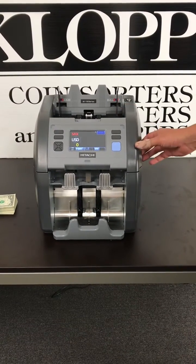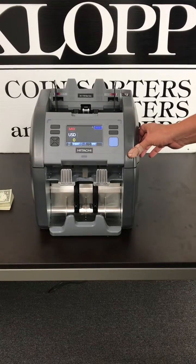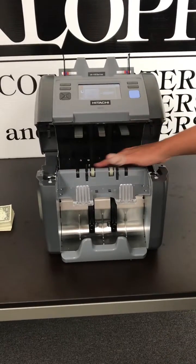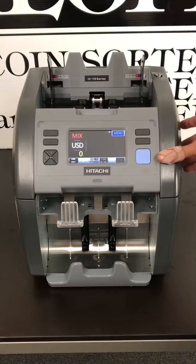It has full counterfeit detection, which can be turned off, and it has an access point in the front of the machine to get into any bills that may have gotten stuck, as well as the back.